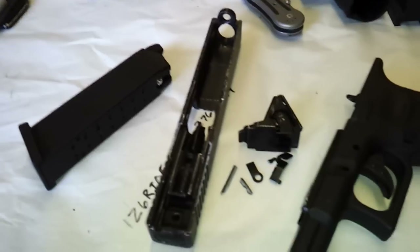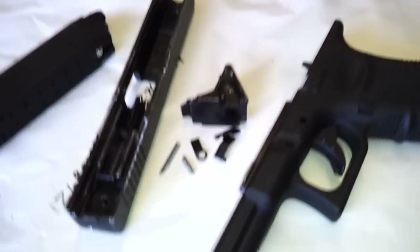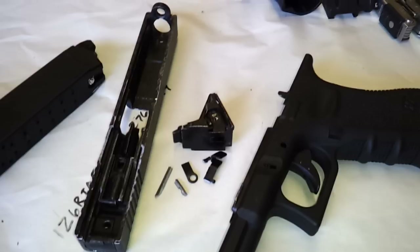Hey guys, Jedi270 here. I've been waiting a week to do this and I wanted to give these guys a chance to stand up to what they sell.